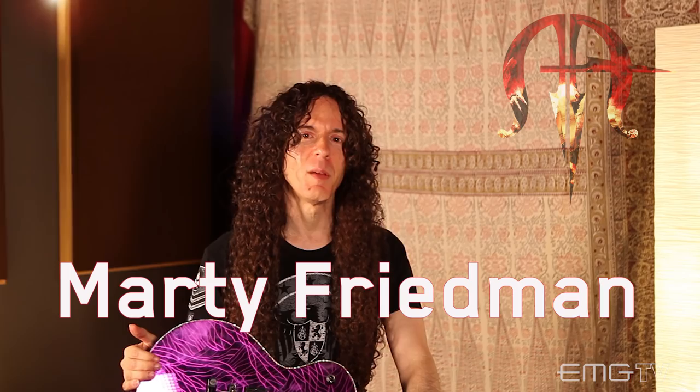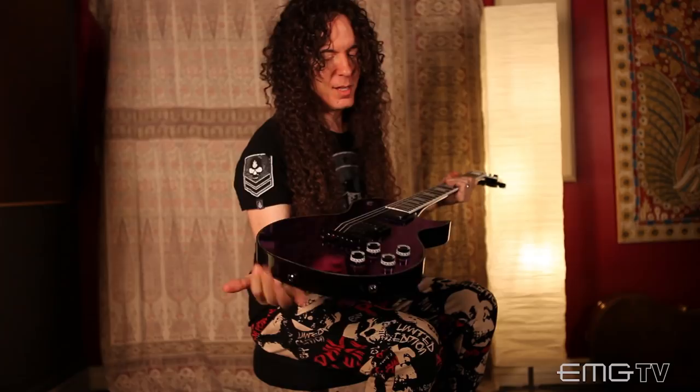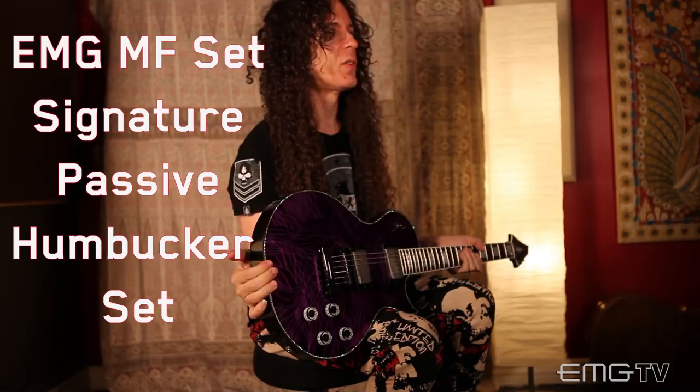What's up everybody? It's Marty Friedman here, here to tell you all about my EMG Marty Friedman pickups — and boy do they rock. They are passive pickups, and that means they have no battery, which is something that I just learned myself.